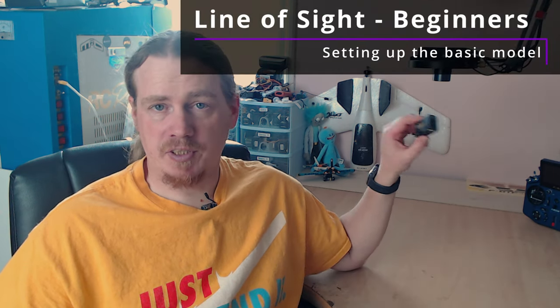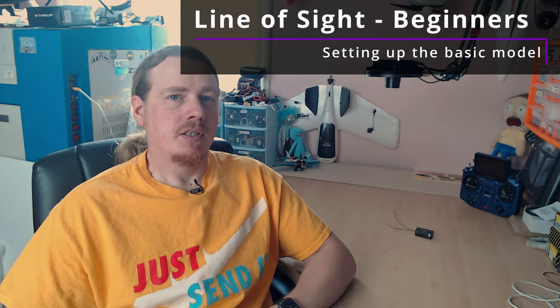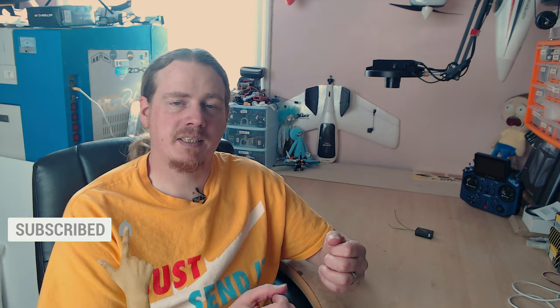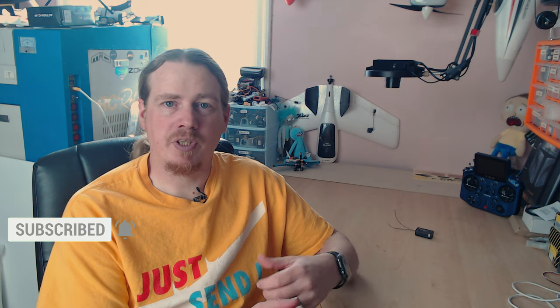Hi guys, I'm Darren and in this video we're going to be continuing our LOS beginners series. In this video we'll be setting up the model on a transmitter and getting the receiver installed in the plane. Because this series is aimed at beginners I will be taking things a bit slower and doing things in bite sizes. Today we're not going to get the model ready for maiden — we're basically going to get our receiver installed and our transmitter with a very basic setup just so that the two are talking and things are moving.